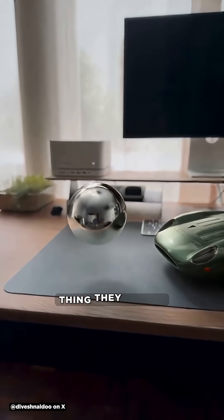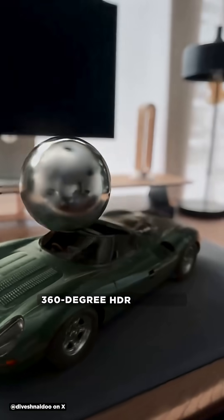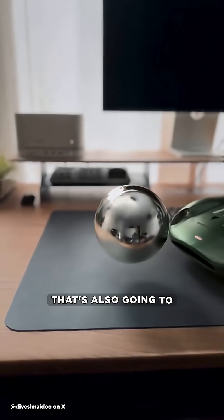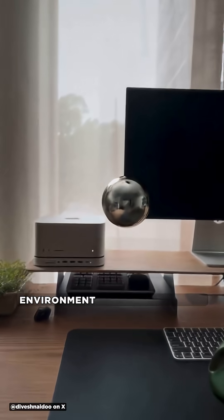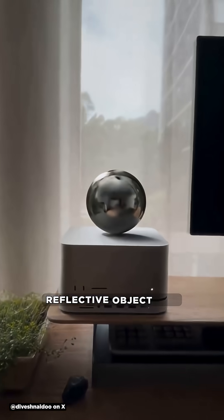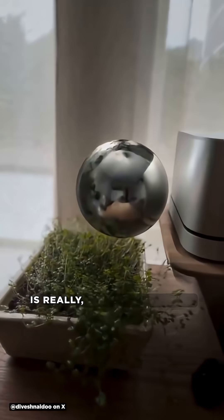Another really cool thing they teased that's coming soon was a new feature improving the 360 degree HDR lighting that's also going to include accurate reflection. So you'll actually be able to have your environment be reflected on a reflective object and move it through the scene like it's actually there, which is really, really impressive.